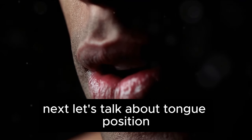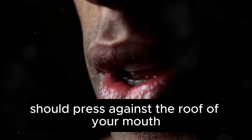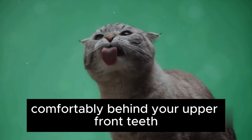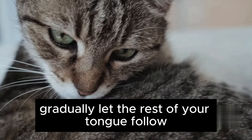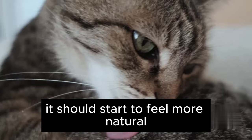Next, let's talk about tongue position. This is the heart of mewing. The entire tongue, not just the tip, should press against the roof of your mouth. It's like a high five between your tongue and palate. Start with the tip of your tongue — it should rest comfortably behind your upper front teeth. Gradually, let the rest of your tongue follow, pressing it up until it meets the roof. It might feel a bit strange initially, but over time, it should start to feel more natural.